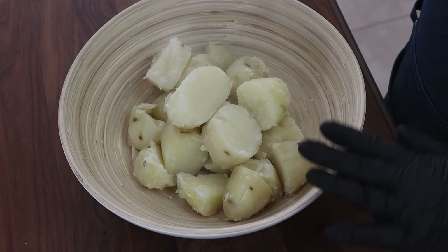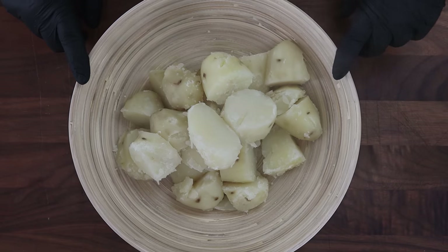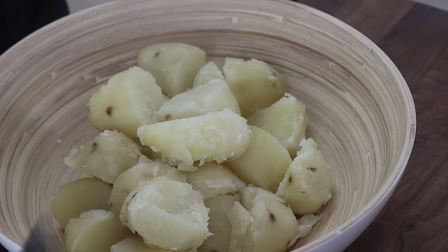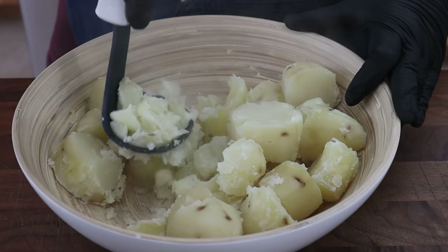Our oxtails are almost done resting. They had three hours on the grill in that foil pan. Took them off and they've just been sitting over here on the stove, still in the foil, haven't opened them. We're going to make some garlic sour cream mashed potatoes to go with them. I have two and three quarter pounds of russet potatoes here that I boiled up, and I just want to break these down before I add the rest of the ingredients.